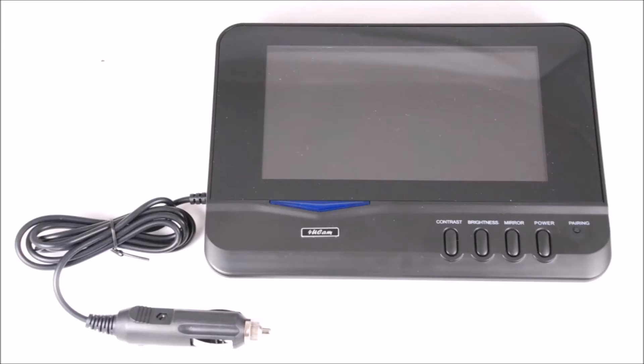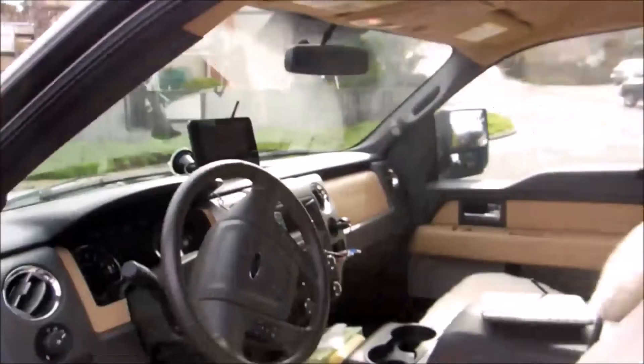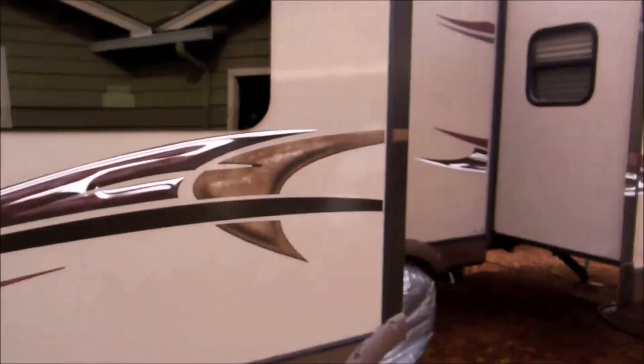Now just plug the monitor onto the cigarette lighter adapter for power. And voila — now you see the camera image. The monitor is on the front of the F-150 and the camera is on the back of the trailer. It is nearly 50 feet apart and has a very clear image.